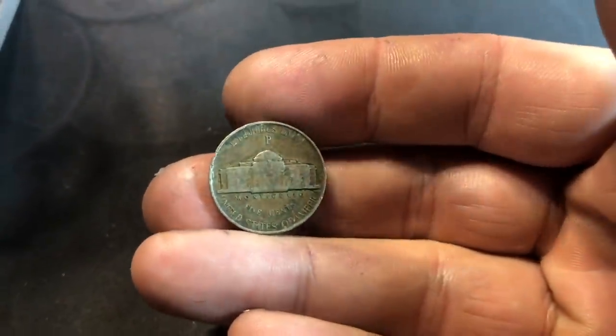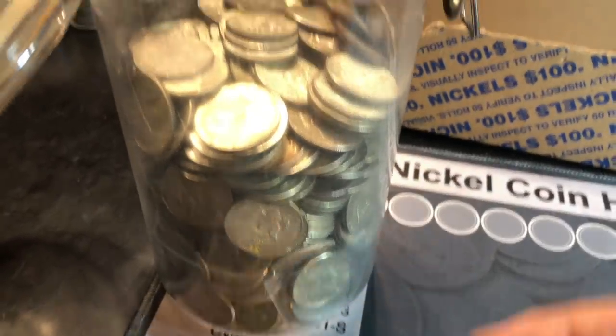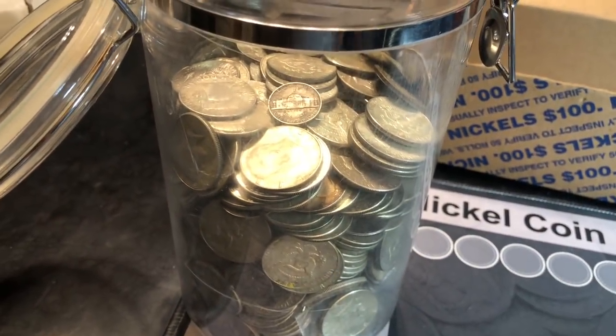Just because we added a war nickel to that nickel album doesn't mean we have to neglect adding one to the 2020 silver jar.